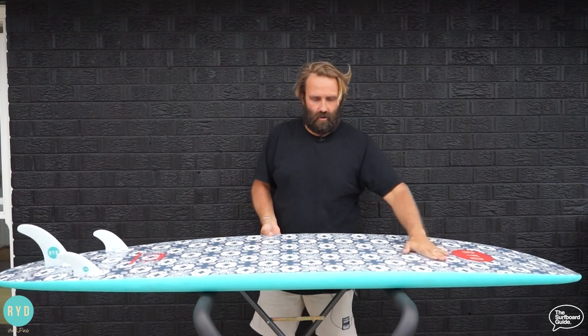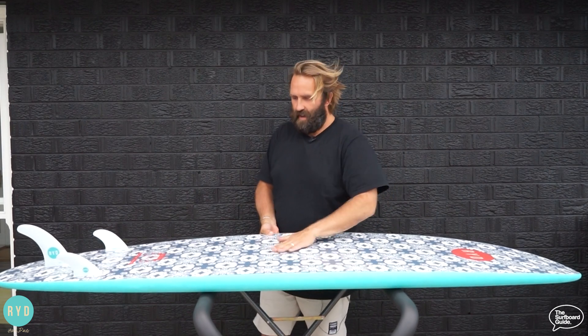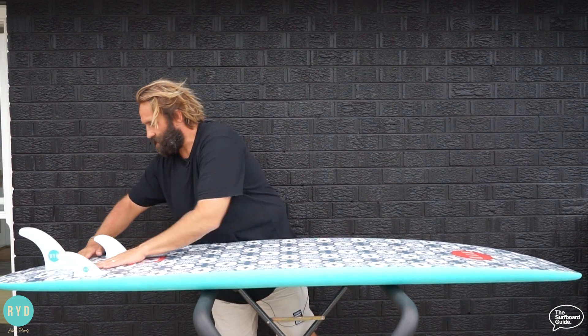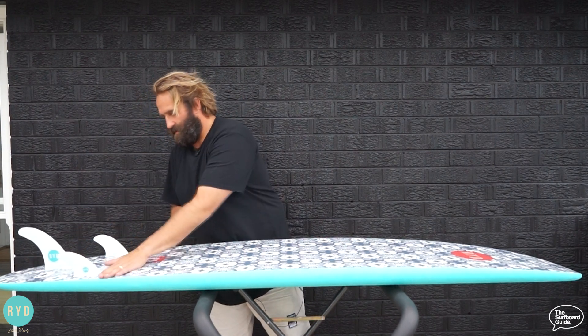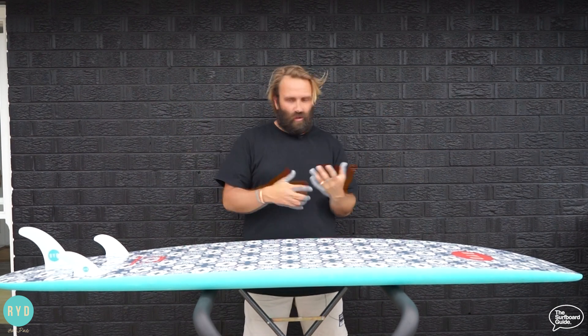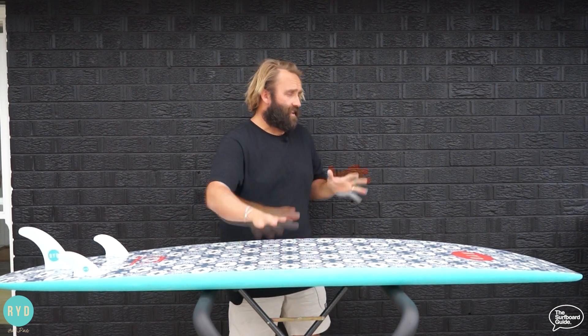Flipping it over, I'm not entirely sure what's going on with the bottom — it doesn't really feel like too much in the way of concaves, maybe a double and then a bit of a V that rises around the center fin. I'm not really sure, but it didn't really come into play too much. It's a soft board so I'm not looking too deep into concaves. Whatever's going on, it works — it's super easy to surf, super fun, and really easy to paddle.